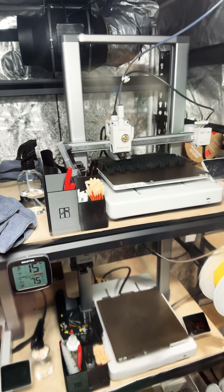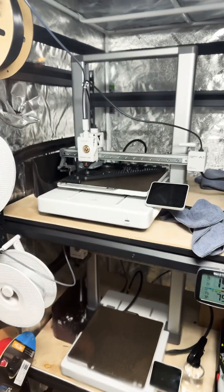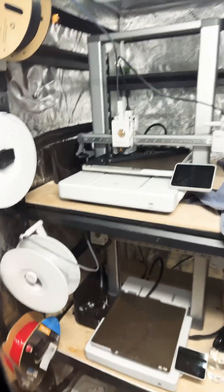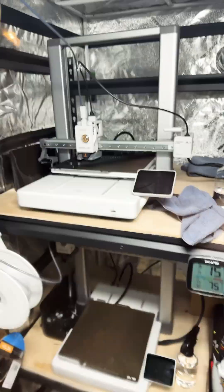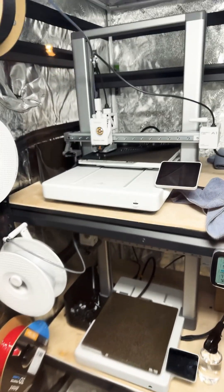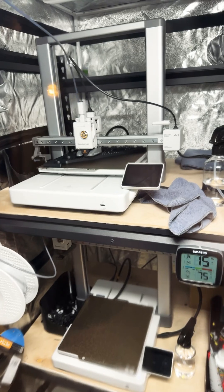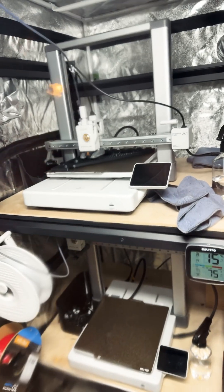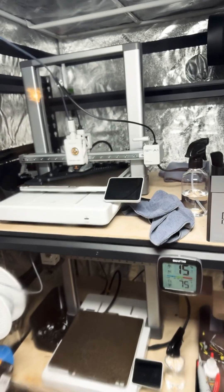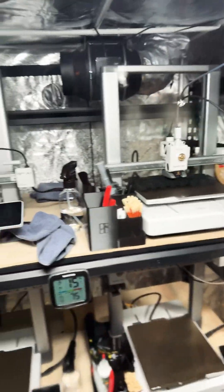I learned a little bit about the extent of how much I can print on the bed, because this one takes up pretty much 256mm on the bed — these are 256 by 256 build volume. I had to position it just right so the edge wasn't too far to the other edge, because you lose a lot of heat off the bed at the very corners. So that's another thing I learned.